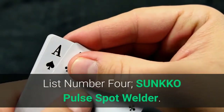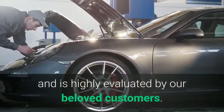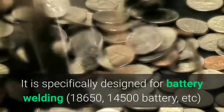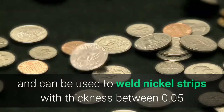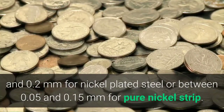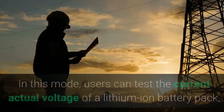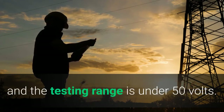List Number 4: SUNKKO 788H Pulse Spot Welder. The 788H is a classic model which enjoys a good reputation and is highly evaluated by customers. It is specifically designed for battery welding — 18650, 14500 batteries — and can be used to weld nickel strips with thickness between 0.05 and 0.2 mm for nickel-plated steel, or between 0.05 and 0.15 mm for pure nickel strip. With the built-in LED light, you can even work at night. Users can also test the current actual voltage of a lithium-ion battery pack, with a testing range under 50 volts.